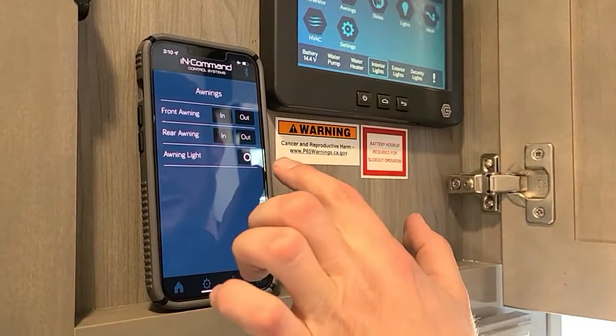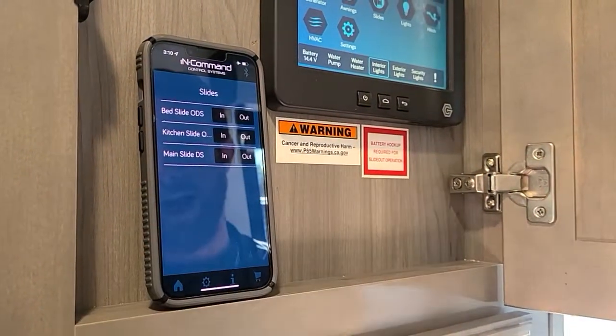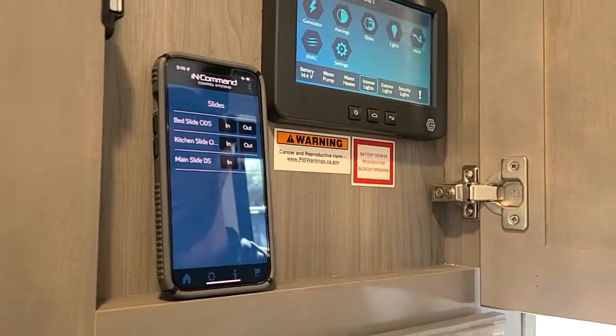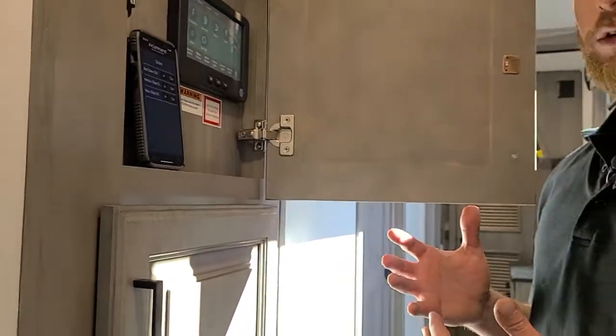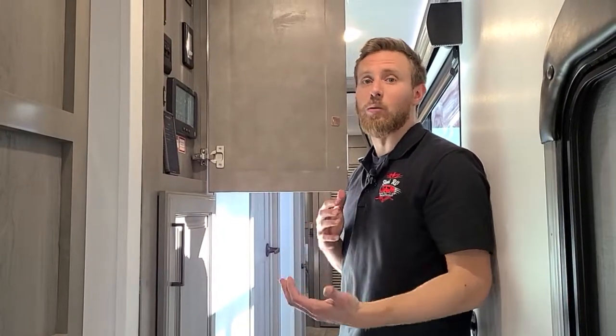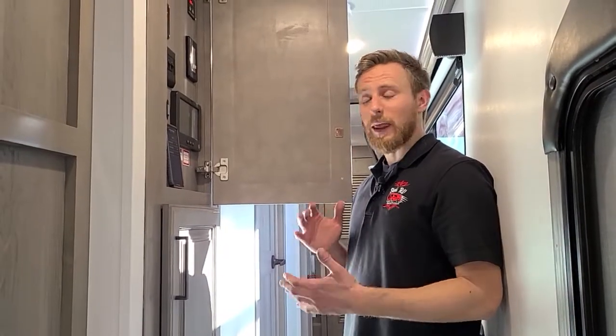You have awnings, which I'll demonstrate outside, and awning lights with a nice LED light strip underneath. A really nice practical feature is the slides — if you're setting up with just one person, instead of one person inside pressing a button while the other is outside watching for obstacles, you can stand right outside with your phone and just watch the slide go in and out. It turns a two-person job into a one-person job.